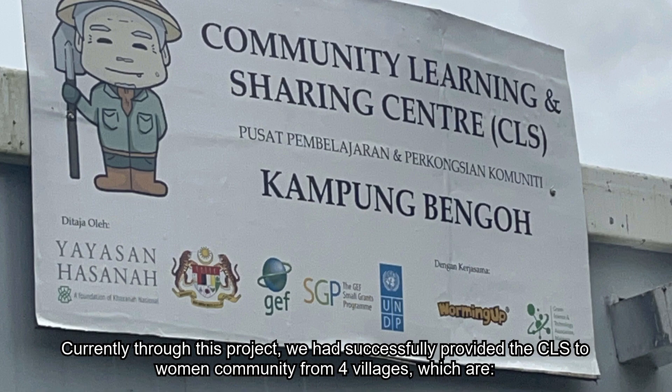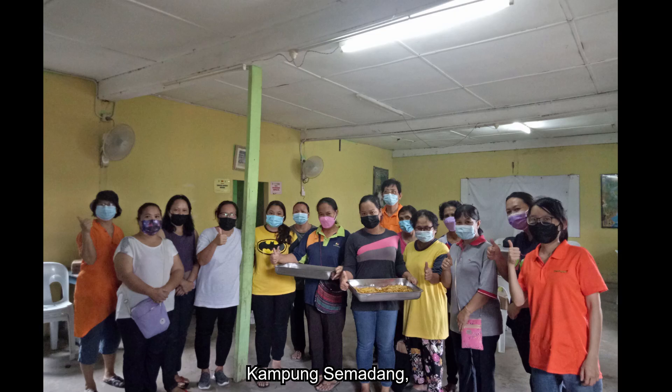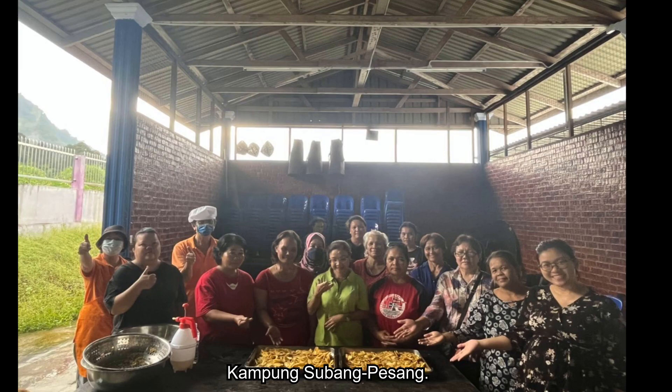Currently through this project, we have successfully provided a COS to women's communities from four villages: Kampong Punau, Kampong Semadang, Kampong Bengoh, and Kampong Subang Pesang.